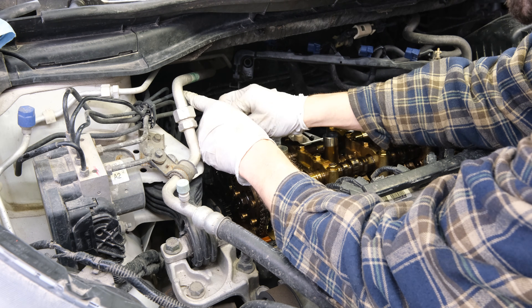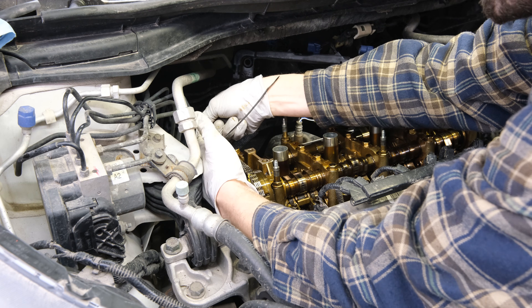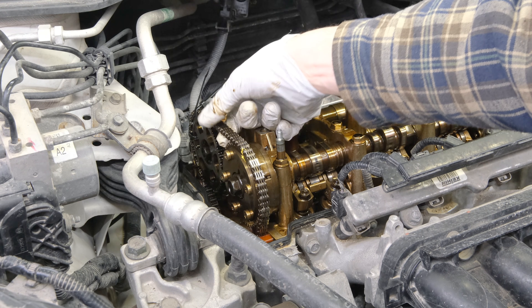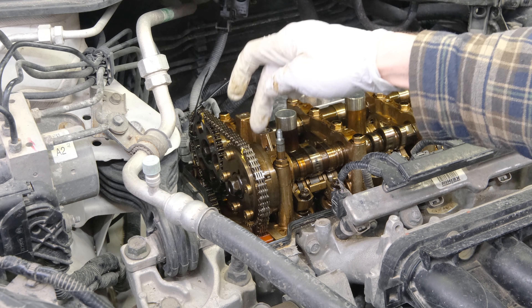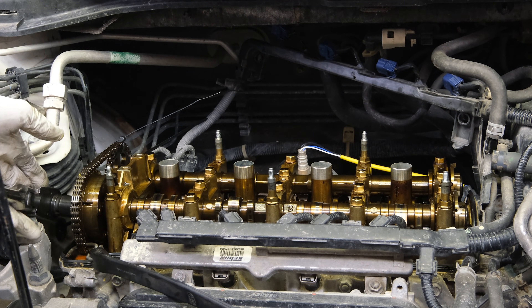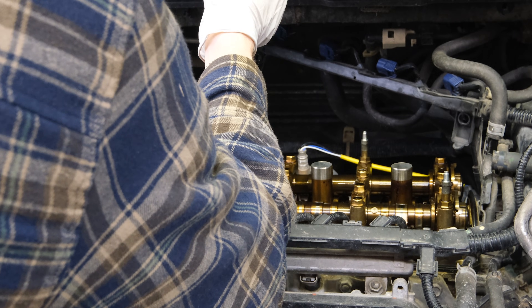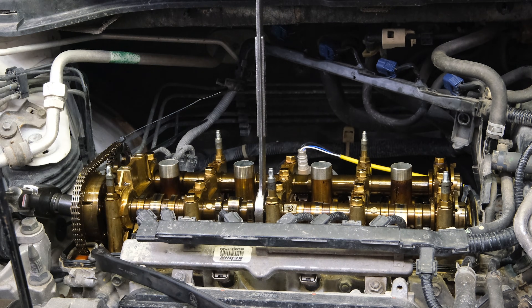I'm going to sling a couple of zip ties through this back cam sprocket so we don't lose the chain position in the event that it falls. I might put a bungee here to help hold some tension so we can actually get this thing removed. Now we can remove the bolt on the actuator. Hold the cam right here — there's a hex on the cam where you can get a wrench on it. Try to loosen this thing up — you may need a bigger breaker bar or a pipe for leverage.